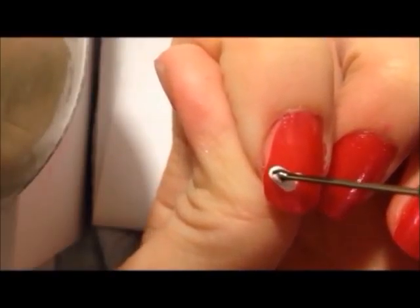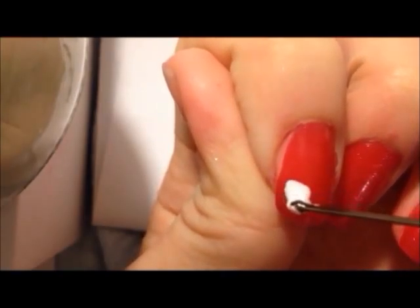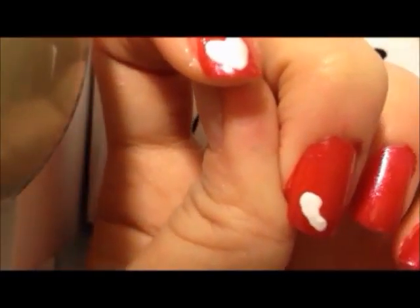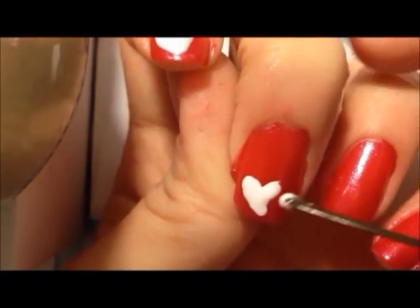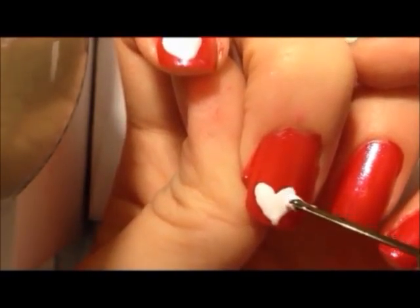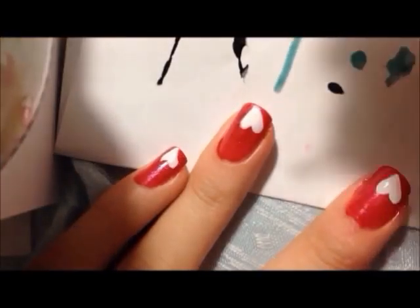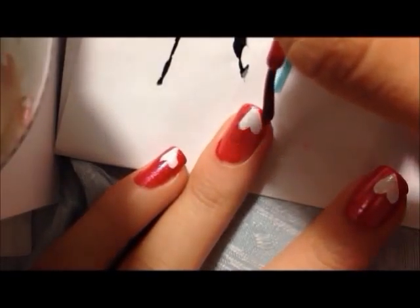take your white color and start drawing in the hearts. If you can't create a perfect heart like me, don't worry, we can fix that later. Take your red pink polish again and try to go over and fix your hearts to make them look like sweet little hearts.